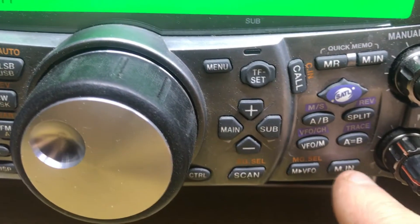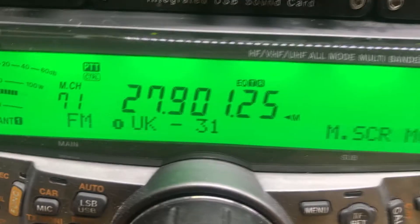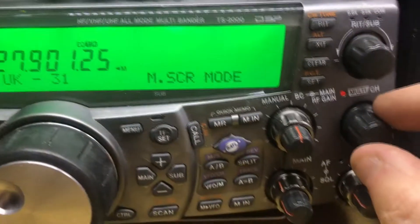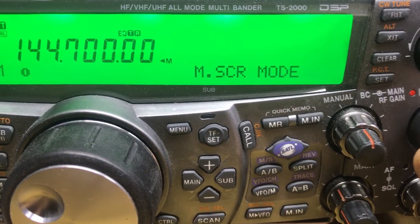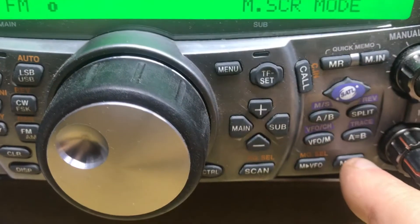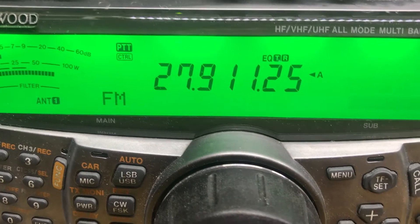Press the MEM IN button. The display changes to M.SCR mode and it will also show the current memory selected. Turn the Multi-CH knob once to the right and it will show us the unnamed 144-700 memory. Next, press the M IN button — the display shows the frequency and the radio returns to VFO mode.